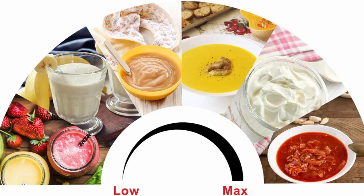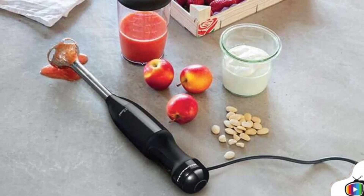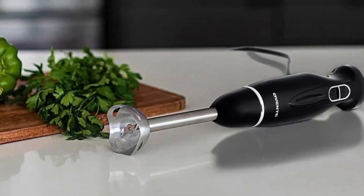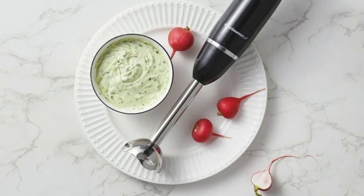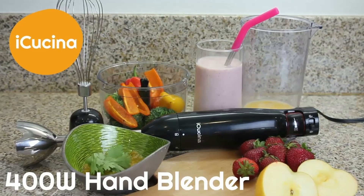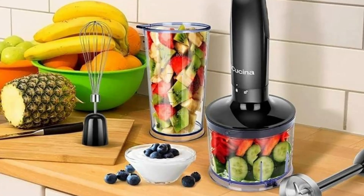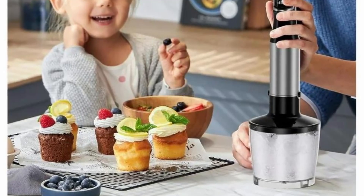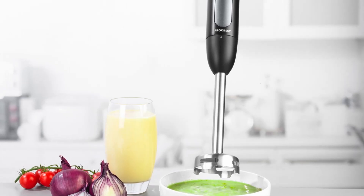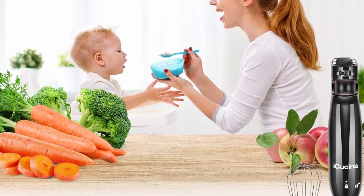At the heart of the iKushina Hand Blender is a powerful 400 watts DC motor. This motor delivers the perfect balance of power and efficiency, allowing the blender to tackle a wide range of tasks with ease — from blending soups and sauces to chopping nuts and vegetables. One of the standout features is its variable speed control, which allows you to adjust the speed based on the task at hand. Whether you need a gentle blend for delicate ingredients or a more powerful mix for tougher items, the variable speed control gives you complete control, allowing you to achieve the perfect consistency every time.